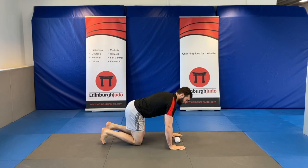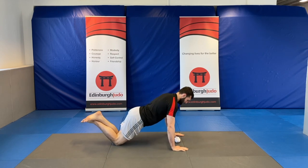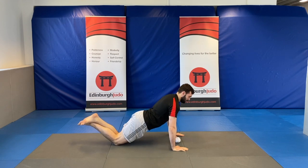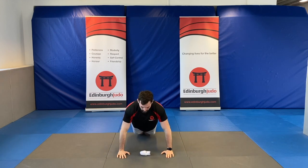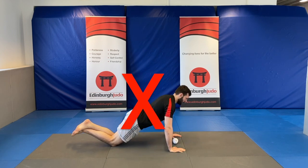If normal press-ups are too hard, then we can cross our feet over and do them off our knees, but keep in our chest and squeezing everything the same. Remember to get your chest all the way to the floor rather than half.